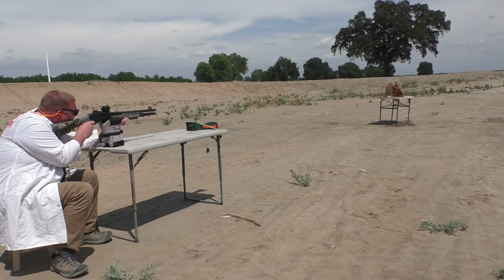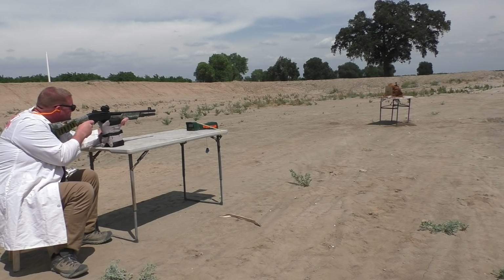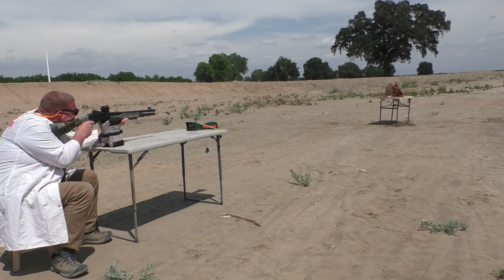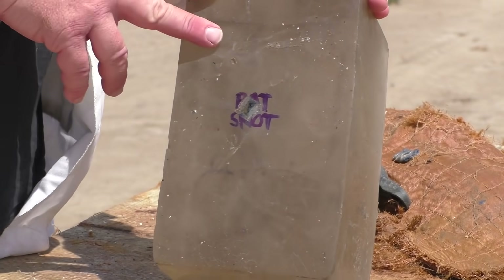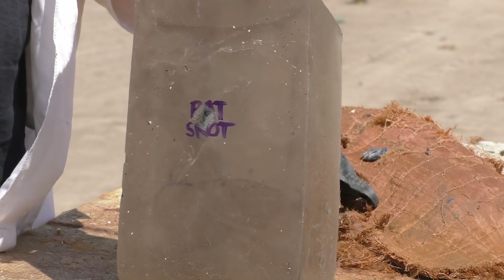Still smoothbore — aiming at some writing labeled 'bat snot' on the target, at 10 yards. In test number three with the smooth bore, we had even better results. The slug didn't unfurl at all. Even though the slug is flying sideways, it is flying in a stable manner in that orientation and the accuracy was very good. The slug hit right on the words 'bat snot,' and you can tell by the little rectangle shape of the impact. That's the essence of the 'You Make It, We Shoot It' series — viewers send unusual things and we try to engineer them to work accurately.